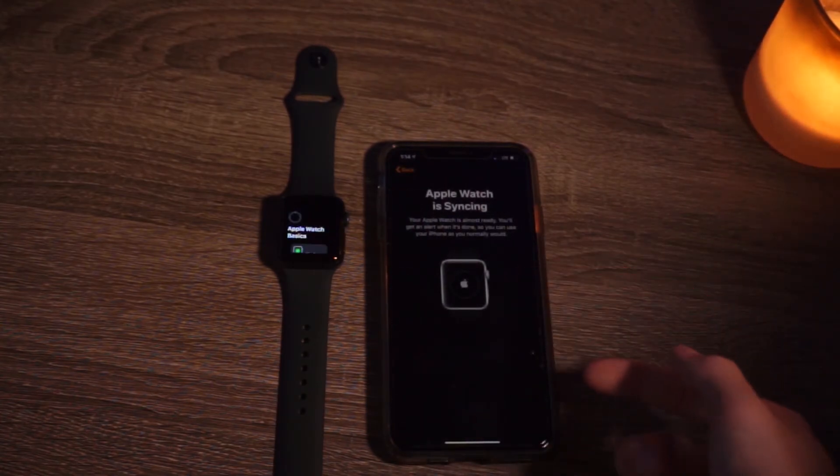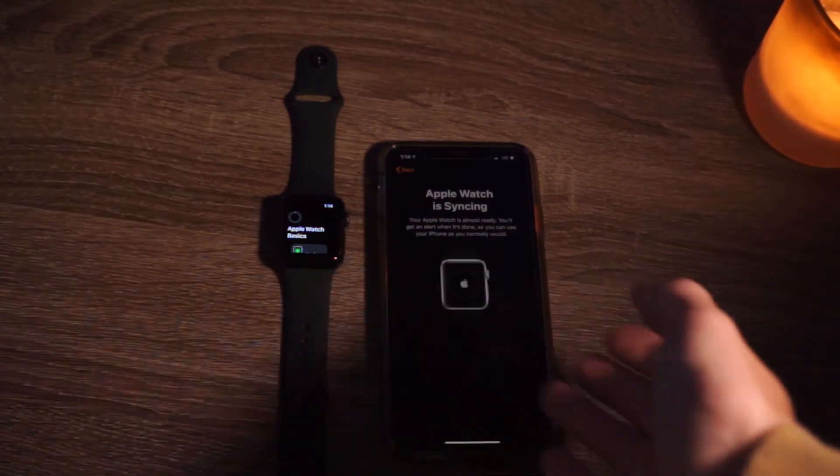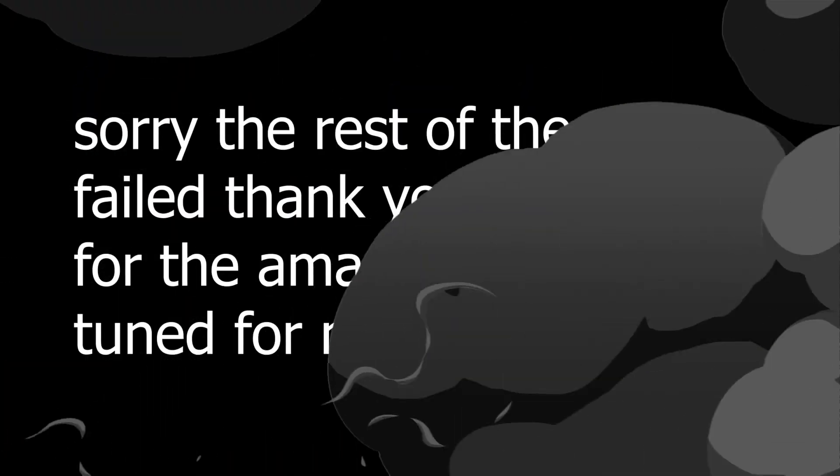I'll get back with you guys once it is done syncing to the Apple Watch.